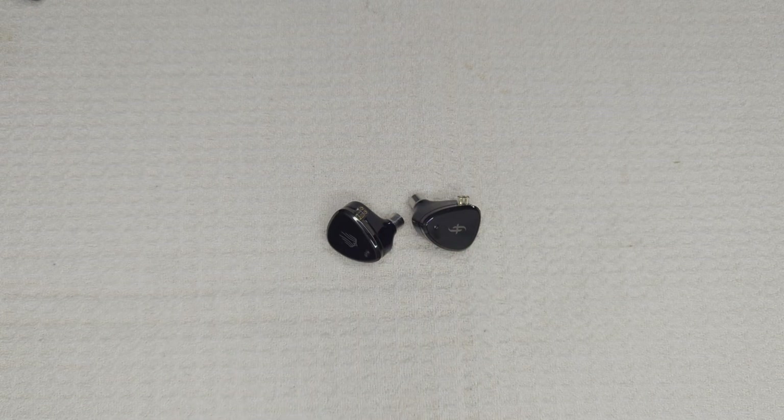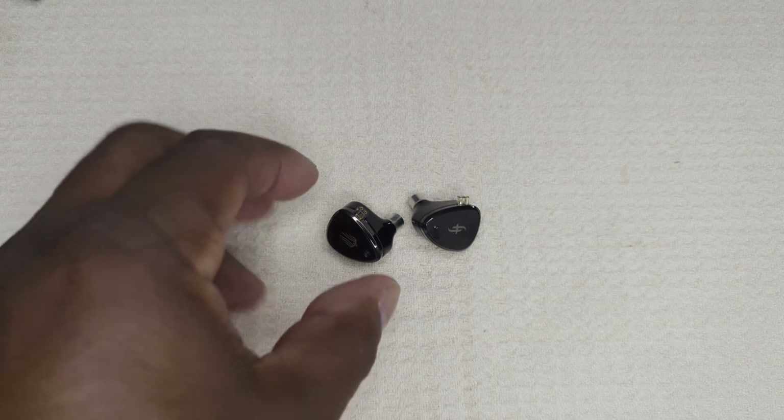The Simgot EM6L is easy to drive, yet due to its resolving capabilities — quite surprising for an IEM at this price — they really deserve to be paired with a more capable source. Tip selection is also critical; I used a shallow wide-bore tip with deep insertion and the resulting sound was fantastic.